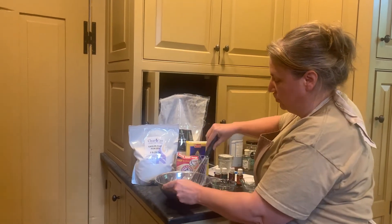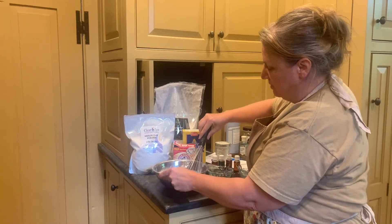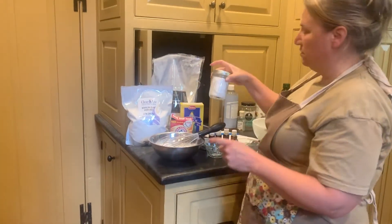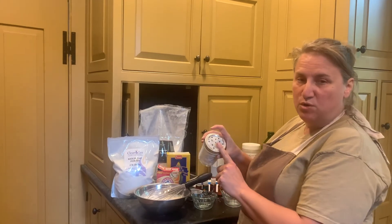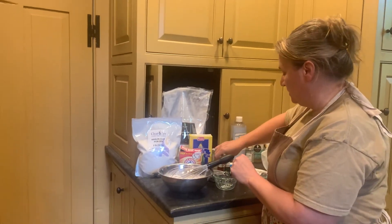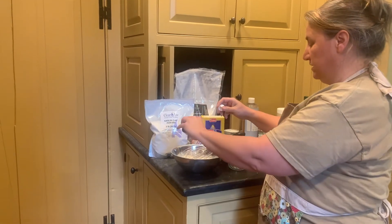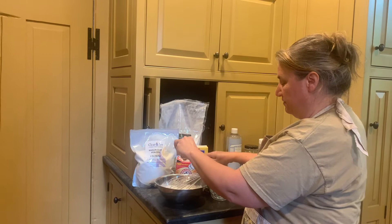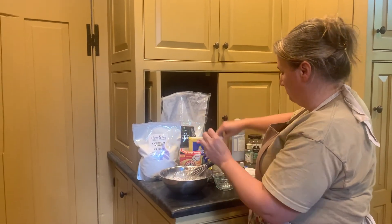This is another quick and easy one. We're going to mix those in a bowl — half cup of each — blend them up, and when done, similar to what we did with our carpet deodorizer, I'm going to put it in a mason jar and just punch some holes in the top for easy use.